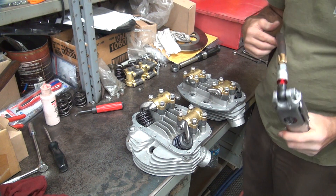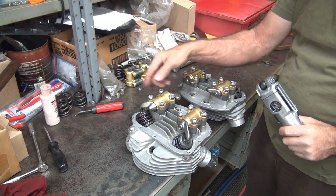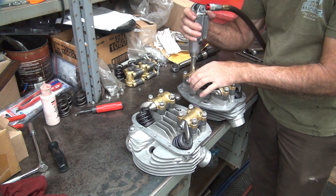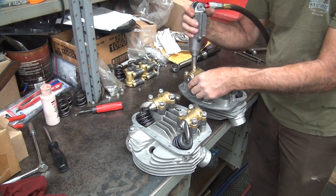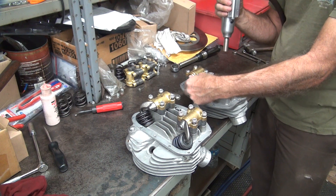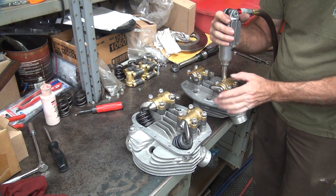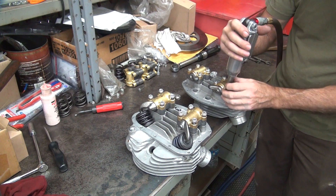I'll do a cross pattern — you can go one, two, cross, three, or one, two, cross, four. Whatever you want, it doesn't matter. Start inside to outside. As long as you cross between two and three, you're good to go. Get it close first, then come back to torque. That's tight — it moves, that's a good sign. These aren't all the way down yet. That one is, that one already was.